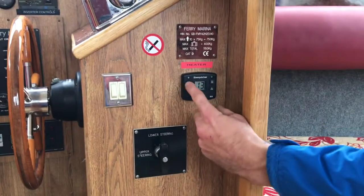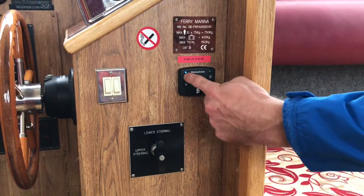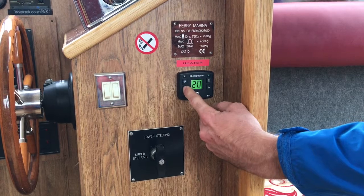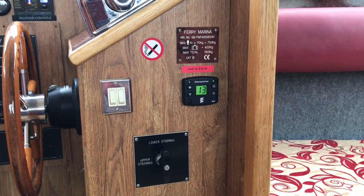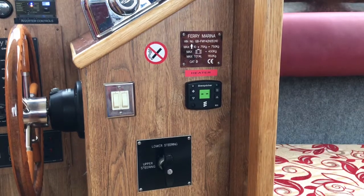On the heater control, we have cold air circulation in the top left-hand corner, then our temperature range controls — adjust them depending on what temperature you want, then turn the heater on. Leave it running for a minimum of 10 minutes to go through its start-up cycle, and then any time after that you can turn it off.